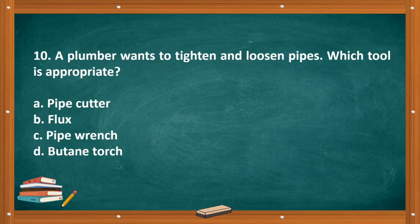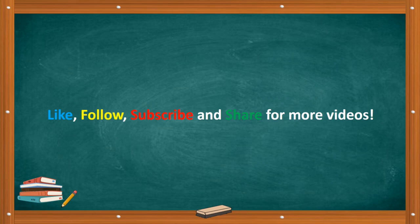Question number ten: A plumber wants to tighten and loosen pipes. Which tool is appropriate? A. Pipe cutter. B. Flux. C. Pipe wrench. D. Butane torch. The correct answer is letter C, pipe wrench. Like, follow, subscribe, and share for more videos.